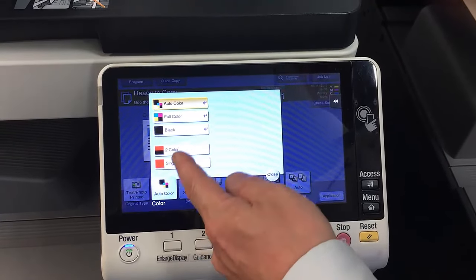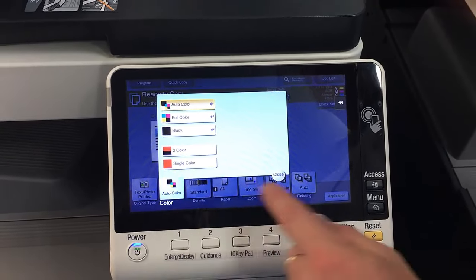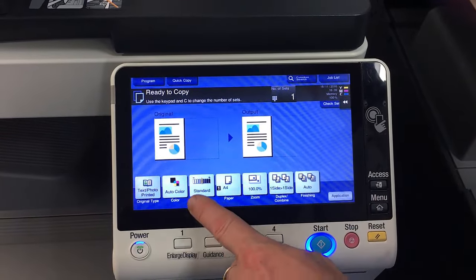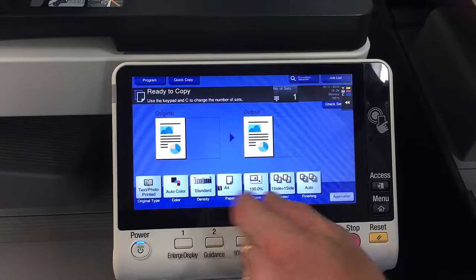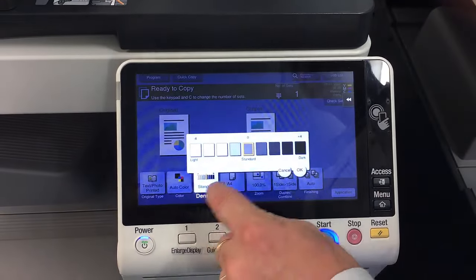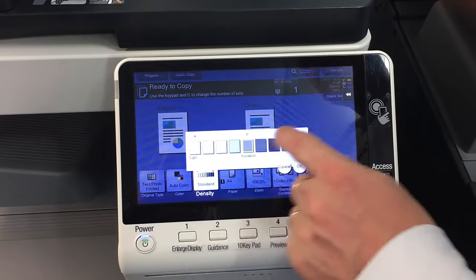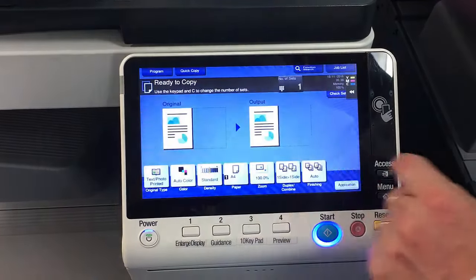There are also options for two-color or single-color, though I don't use those very often. The next one is density — you can lighten or darken the printout, so just set that accordingly.